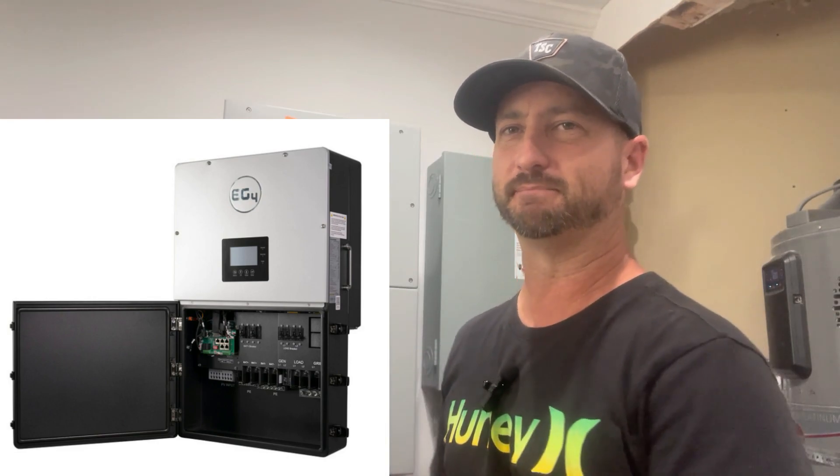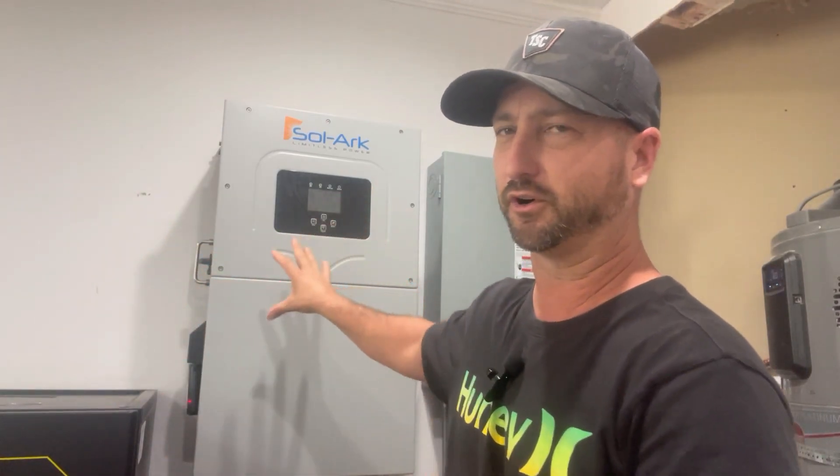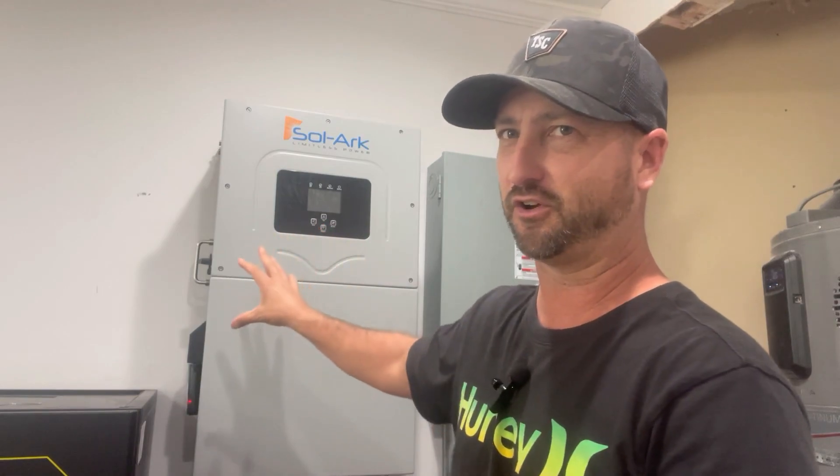The EG4 18K PV, just like the SolarArc 15K, has a 200-amp pass-through switch. I'm assuming you can connect it the same way as the SolarArc — directly from your electrical meter into the inverter, and then out to your main panel. I looked at the EG4 18K PV manual and it doesn't explicitly show that design, but based on the 200-amp pass-throughs it appears identical to the SolarArc 15K.